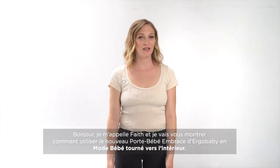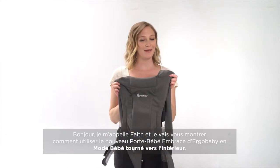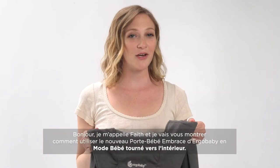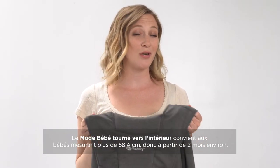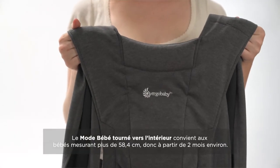Hi, my name is Faith and I'm here to show you how to use the new Ergo Baby Embrace Carrier. We're going to start with the baby facing in mode. You're going to want to use this mode when baby is 23 inches and around two months.